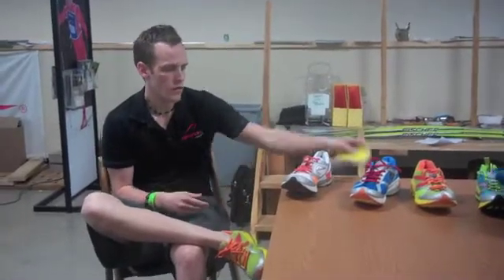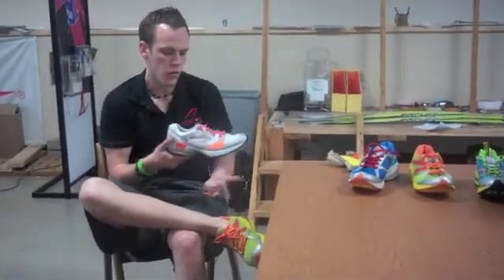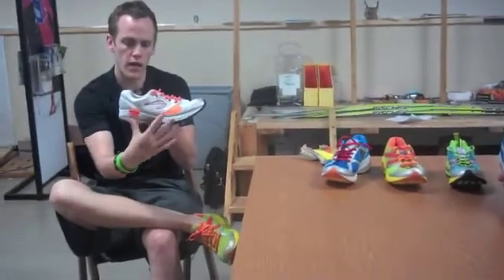We created a shoe that's meant to get you on the midfoot, and we do this, in all our models, through providing a shoe that's more level than the majority of shoes on the market. A conventional shoe is going to have a 10mm heel-to-toe offset, which means the heel is going to be 10mm thicker than the midfoot.